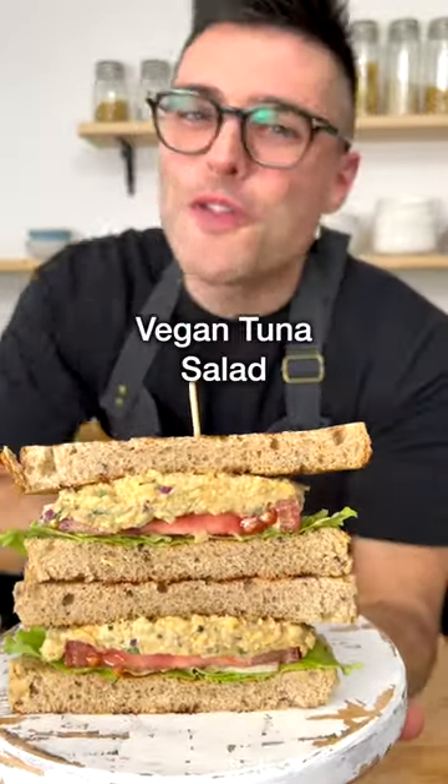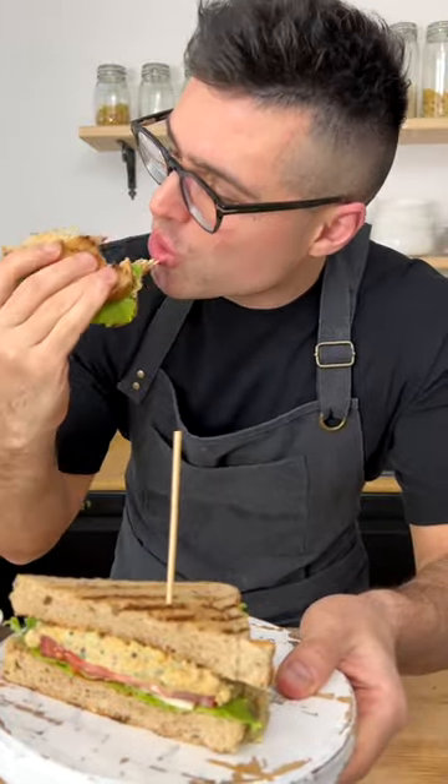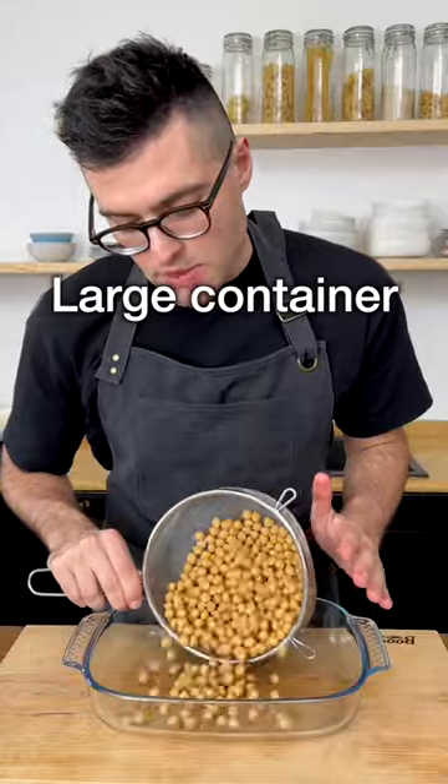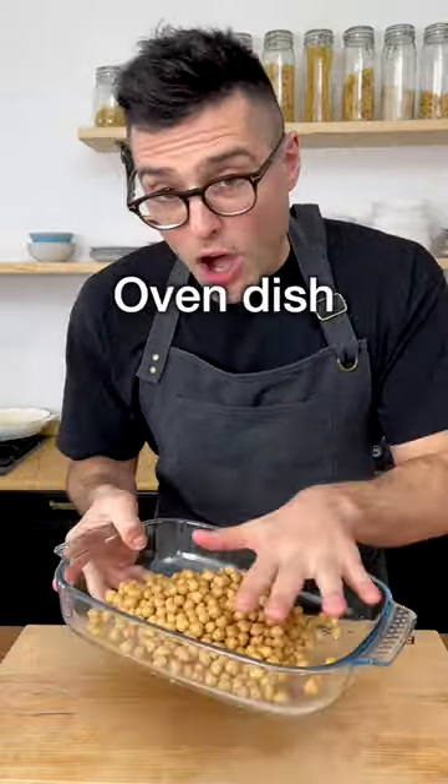This is our mashed chickpeas salad, or vegan tuna salad. This is so good, you guys need to try this. Drain and rinse a can of chickpeas, add them to a large container with low edges. An oven dish is perfect.